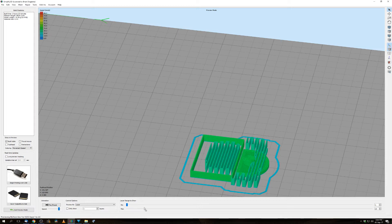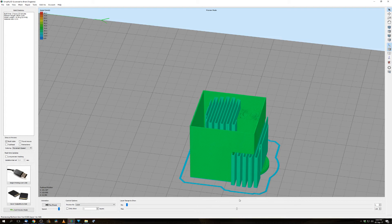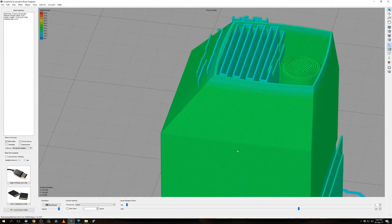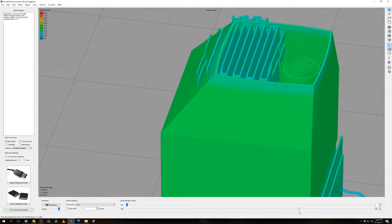But something strange happens. It's creating the custom support just as I made it, but then at a certain height, you will see that this support, going on right here, will break through the print. As you can see, the support is going through the walls of the print.